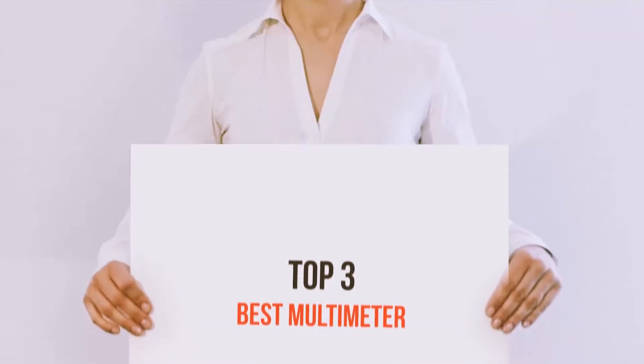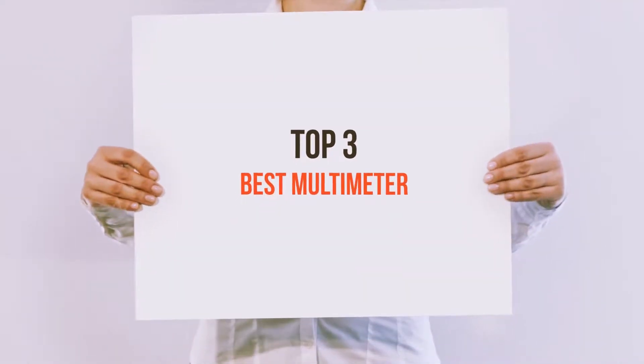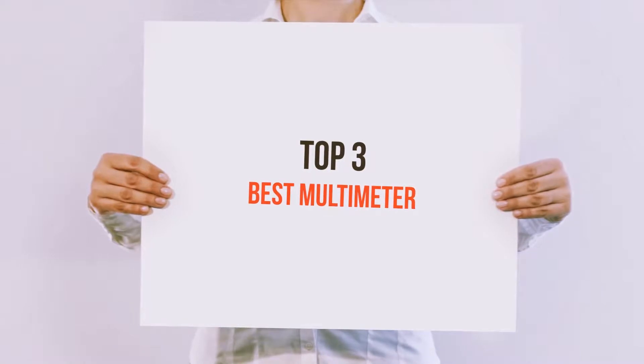Hello guys, welcome back to my channel. Today I'm gonna talk about the top 3 best multimeters.